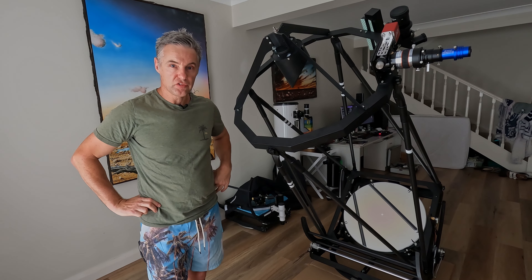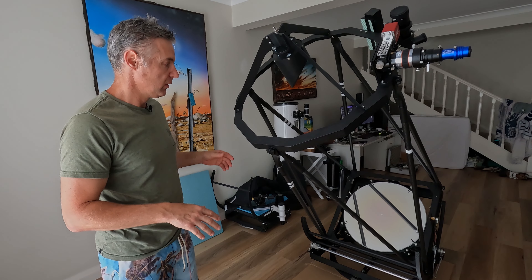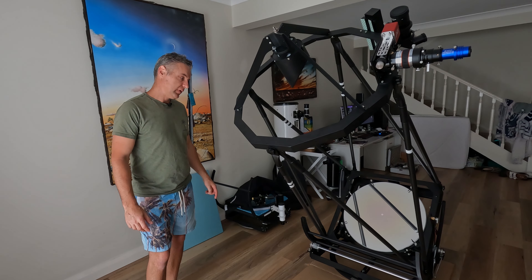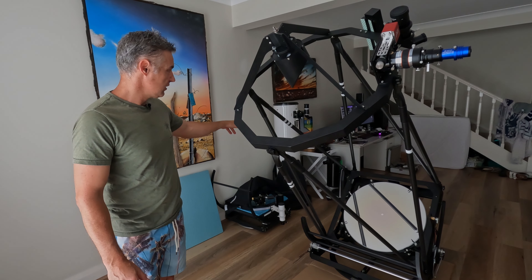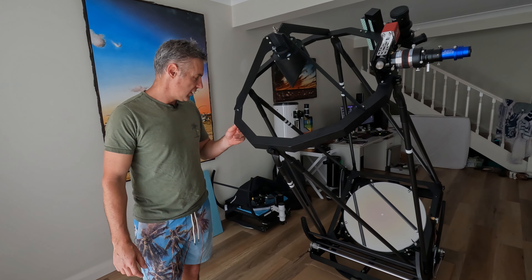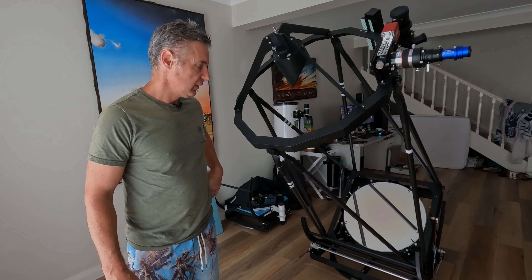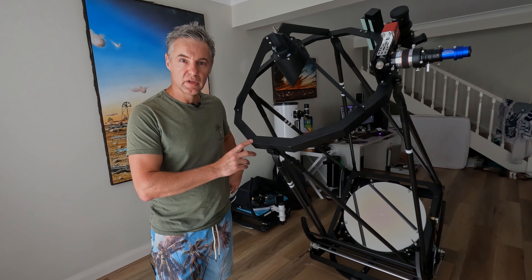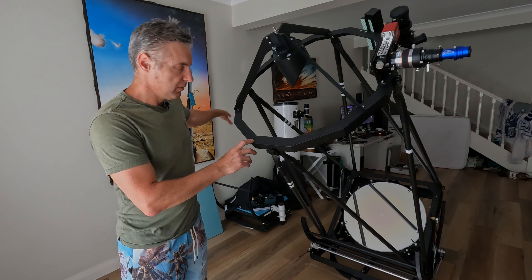Welcome back. As you can see, mirrors are in, housing's built, base is built, everything looks quite good. It's a bit of a weapon. There's a 16-inch dob over there, a 10-inch dob, and a 6 that you might not even be able to see over the back there. It's a pretty formidable setup — a 16-inch dob is a decent sized piece of gear, but this is just next level. It's definitely something that you won't just be dragging out and plopping down on the grass to show the kids a couple of things, but that's what the other ones are for.